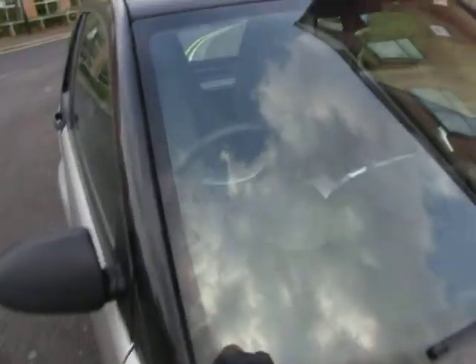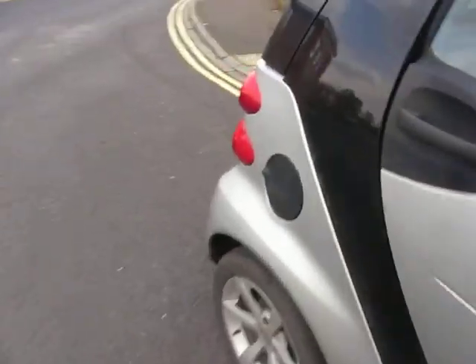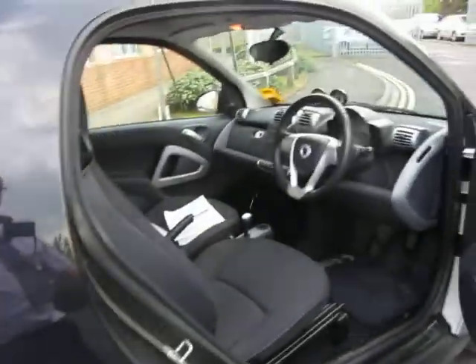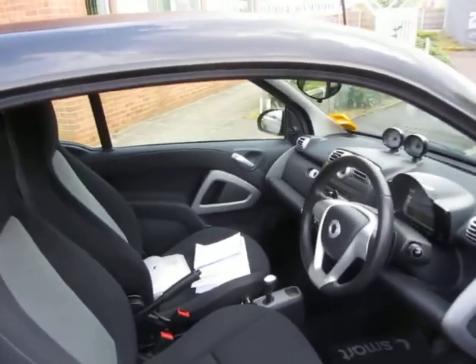The windscreen, that's okay. And the interior, that's fine — just needs a better clean, that's all.